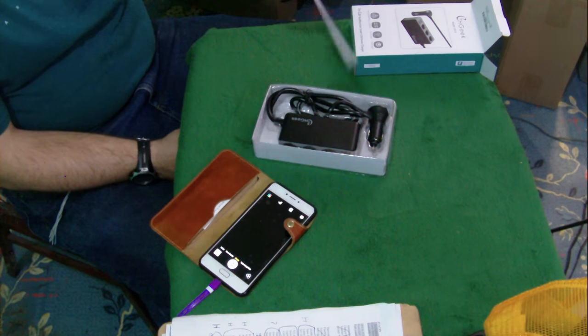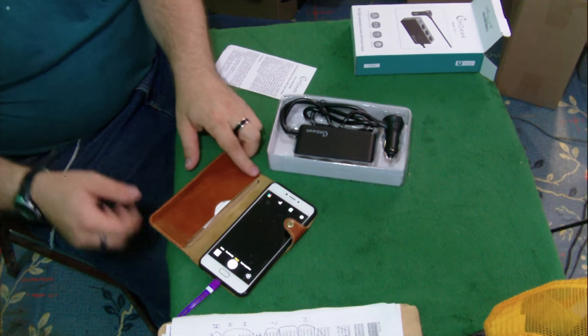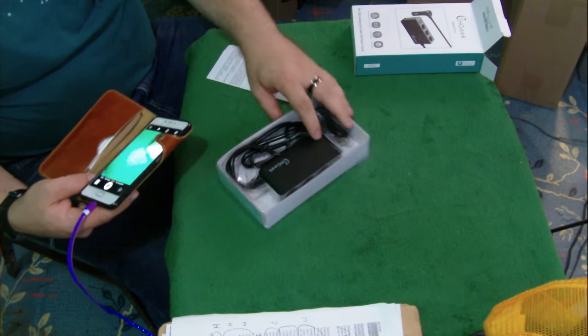We've got the user guide here, we've got all the good stuff going on. Let's get some pictures.